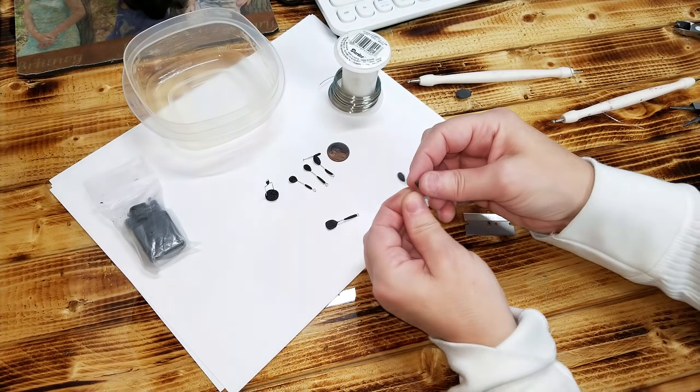Now for a spoon that looks like it has slots or holes: if you want slats, do the stripes with the razor blade. If you want it to look like it has holes, take a piece of wire or your little tool and make the holes in it, then bake it and it'll give the illusion that it has holes.